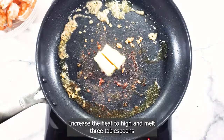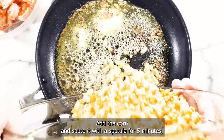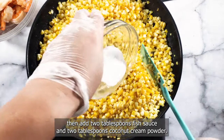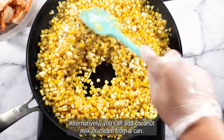Increase the heat to high and melt three tablespoons of unsalted butter in the same pan. Add the corn and sauté it with a spatula for five minutes. Then add two tablespoons fish sauce and two tablespoons coconut cream powder. Alternatively, you can add coconut milk or cream from a can.